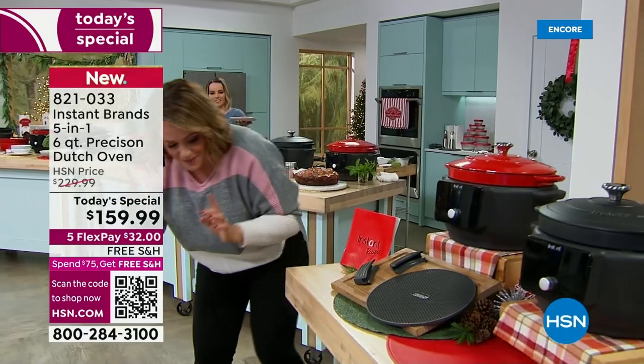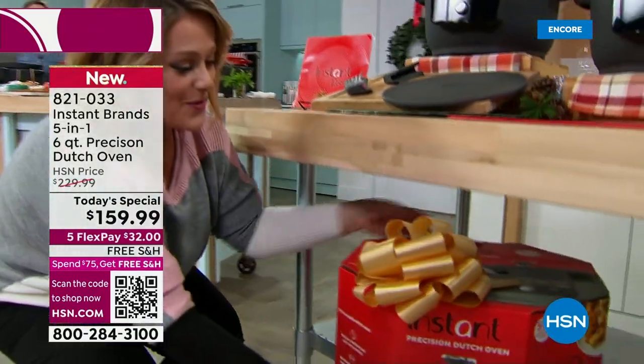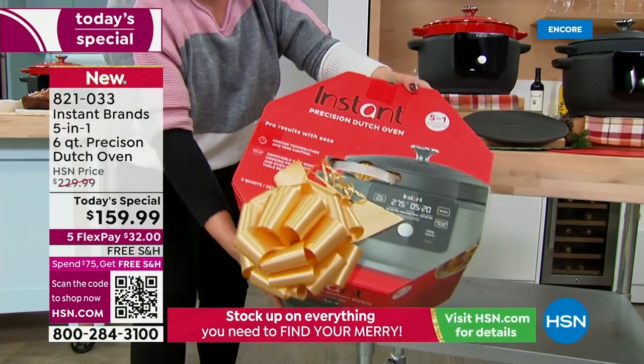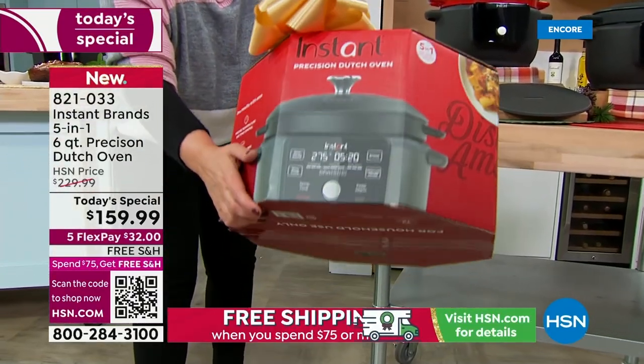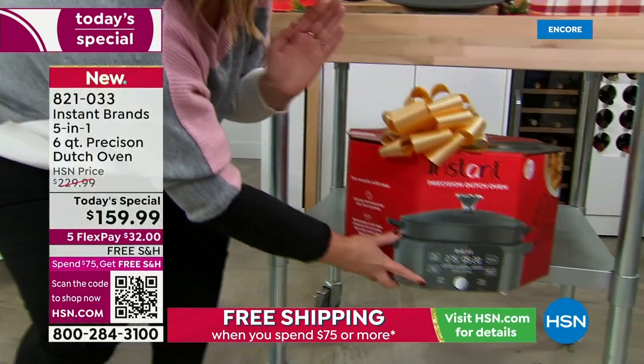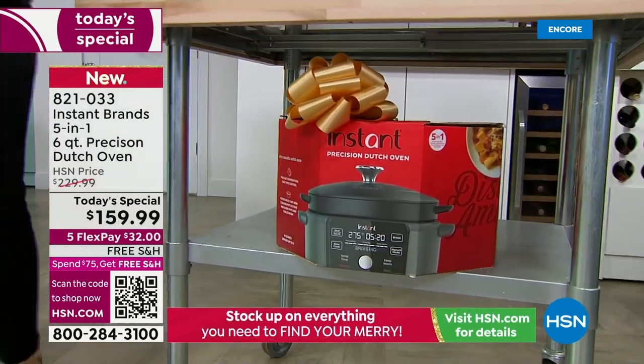I want to show you the gorgeous box. If this is going under the tree for somebody you love, it's this beautiful octagon-shaped box. And because Instant Brand thinks of everything — it's completely recyclable. They've got their finger on the pulse of what people want.